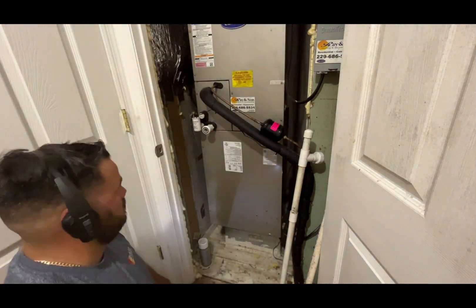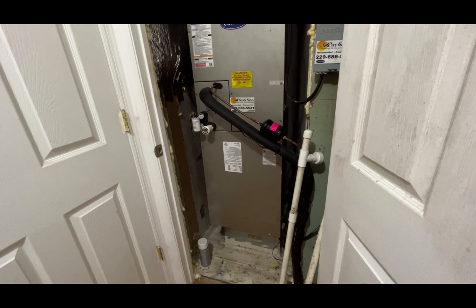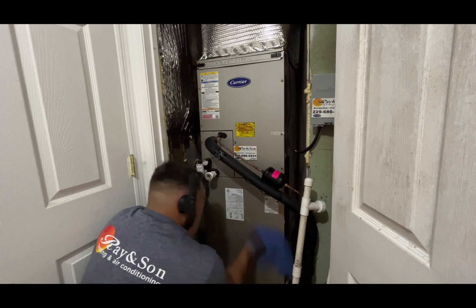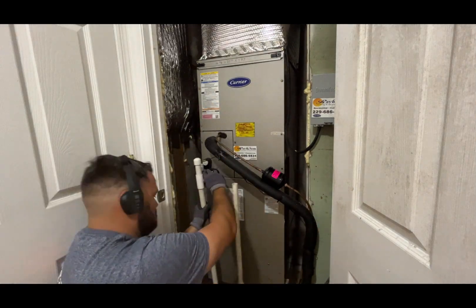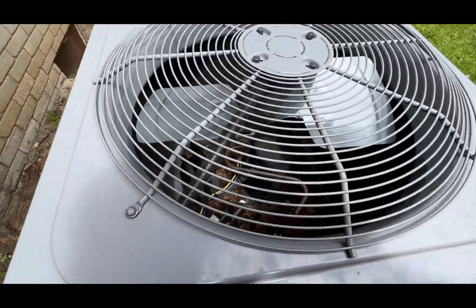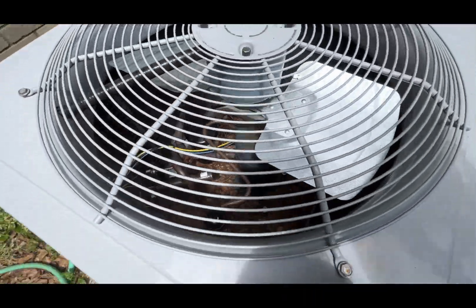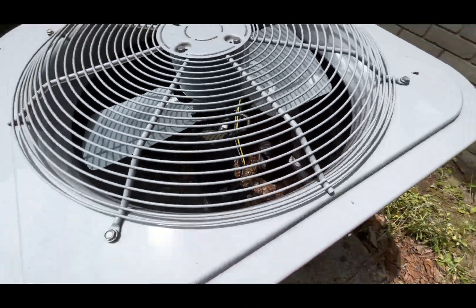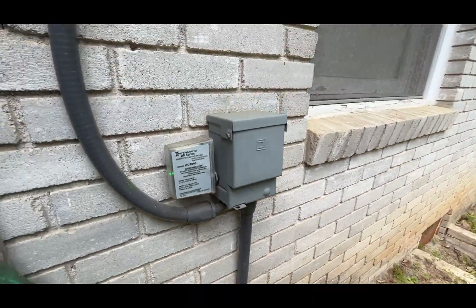It is good to clean the outside panels. It doesn't matter how hard you work — if what the customer sees is dirty, for them you didn't do anything. Continuing, I found leaves on the inside of the condenser unit. If they are not removed and cleaned, they will rot and may cause a refrigerant leak.